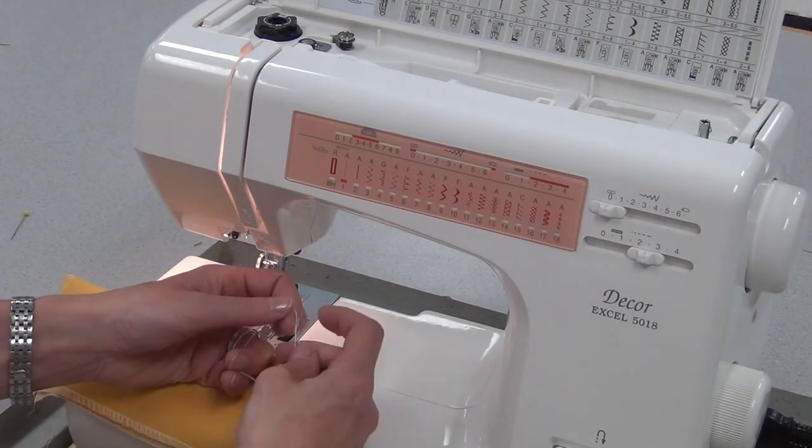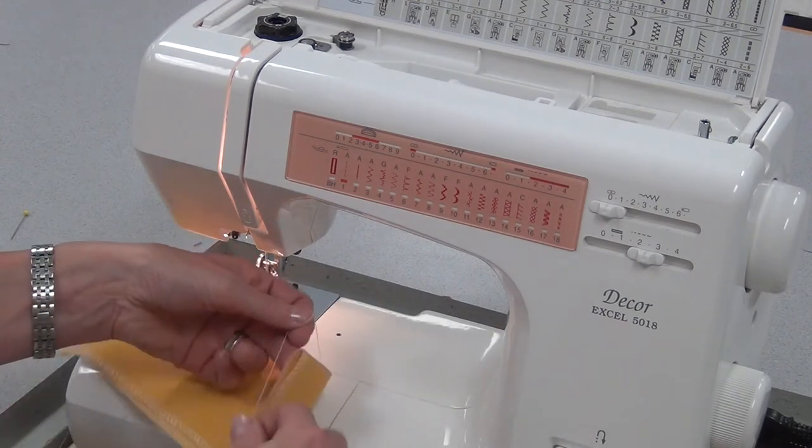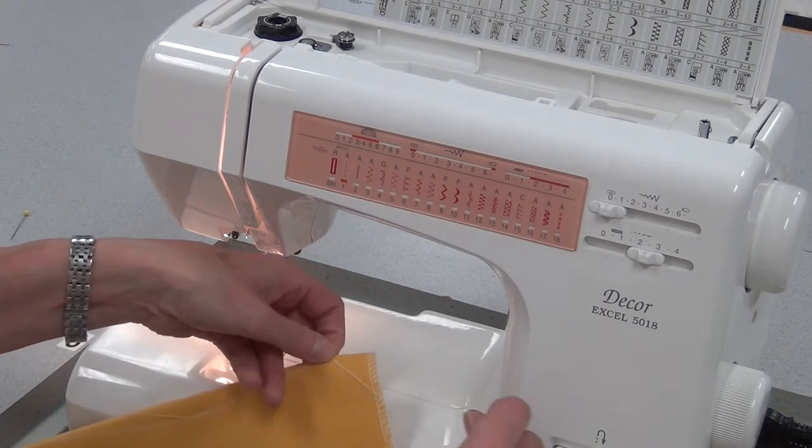Then I'm going to hand tie a knot — I'll make a loop, pull it through, hold it, and do it three times, holding it each time so the knot gets bigger.